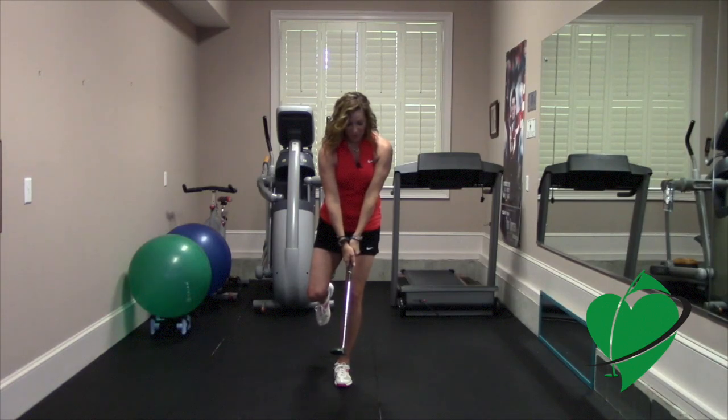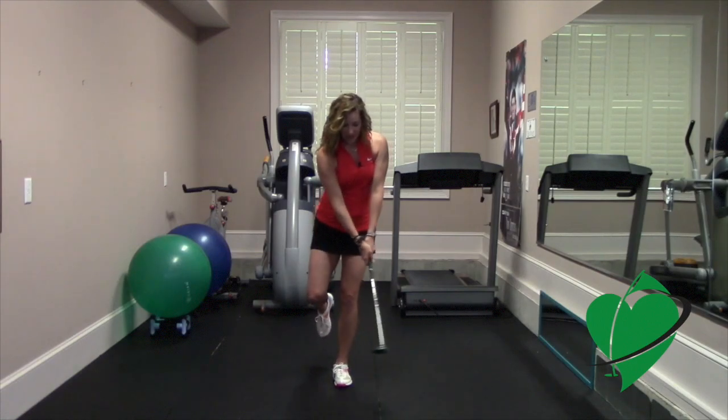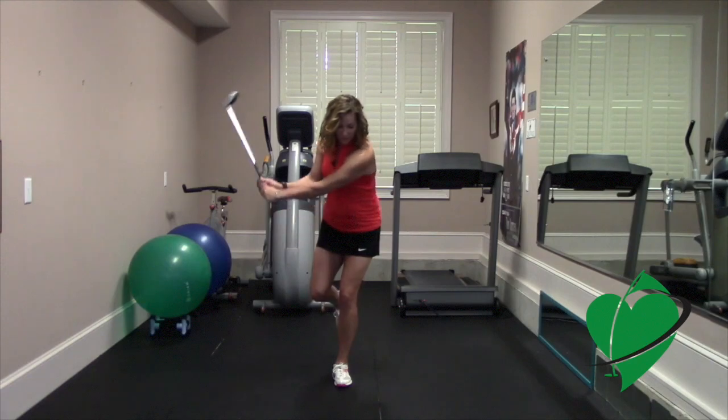At first you might just be able to hold the club right here like this, and then if you can, maybe take little mini golf swings like this, and then if you can, maybe even go a little bit further.